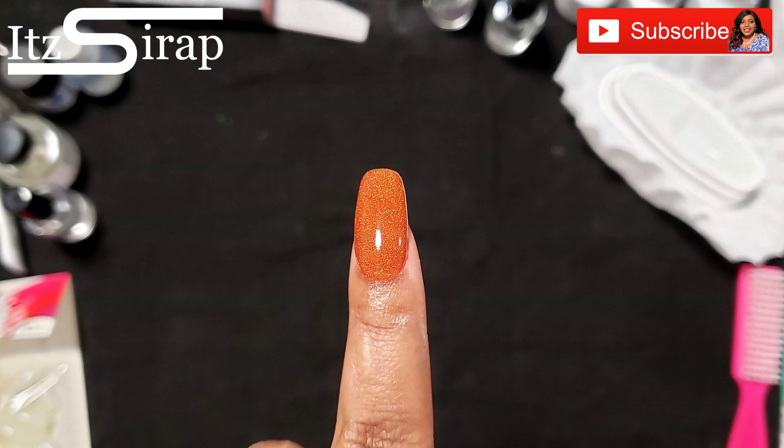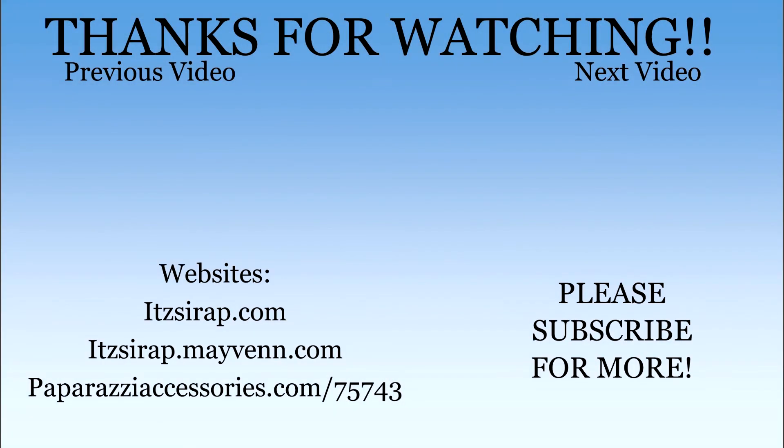Remember to keep God first, family second, and career third, and I'll see y'all in the next video. It's a wrap — it's a one-stop shop. Go subscribe, hit the bell, leave a like, and just sit back.